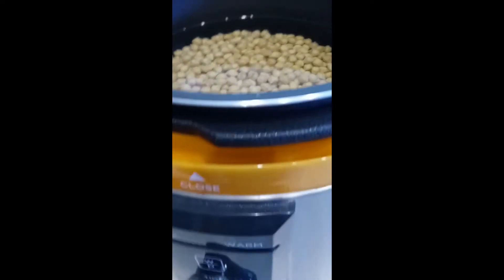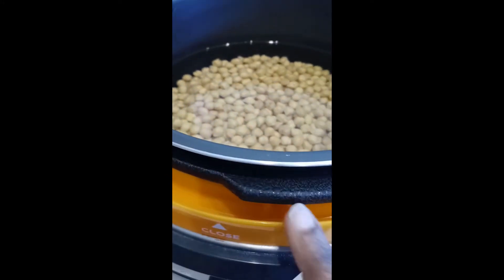It's a plug-in. This little tray here will catch any water that evaporates. This is the inside of the pressure cooker.